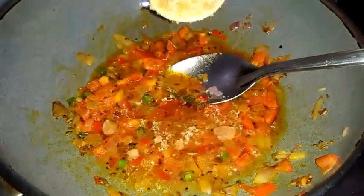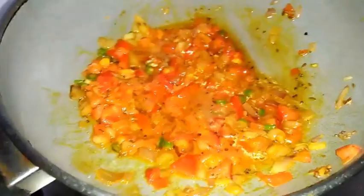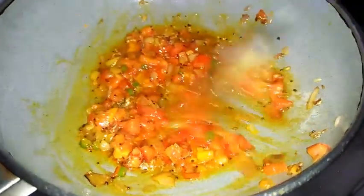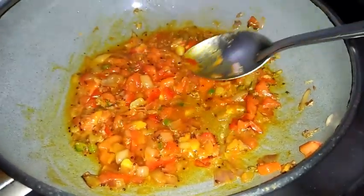Now I'm adding a little jaggery — this is also for taste. The jaggery must dissolve and it should cook well. Now I'm adding salt for taste.